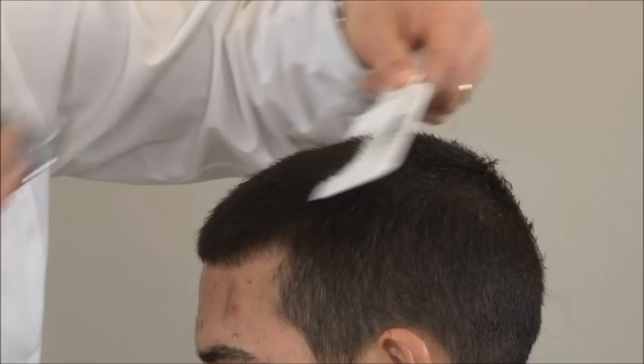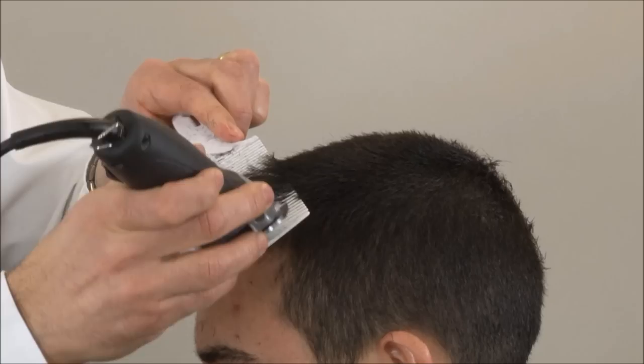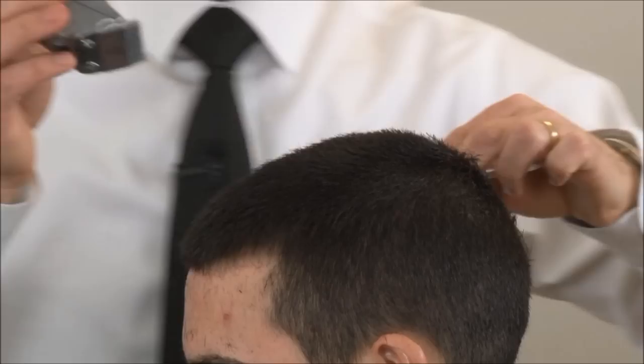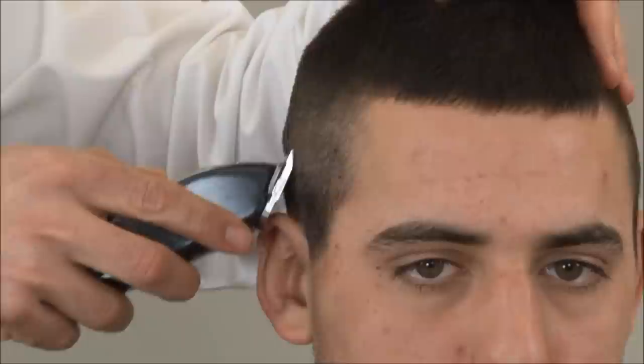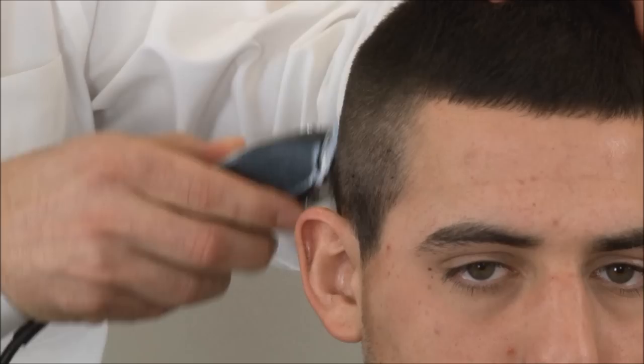I'm angling the comb down towards the back again so we can get the hair shorter towards the back, and we want to take it up pretty high and fade it right into where we just left off.